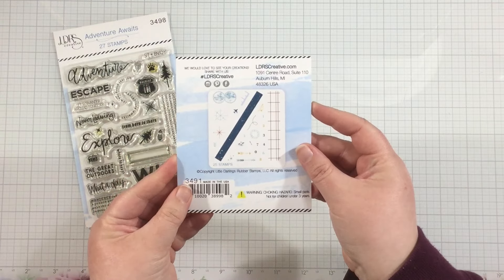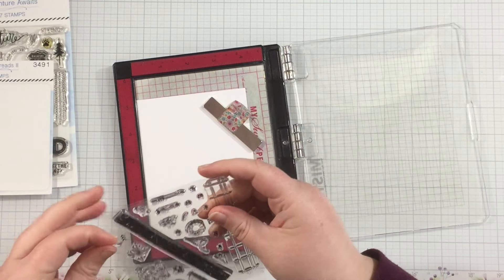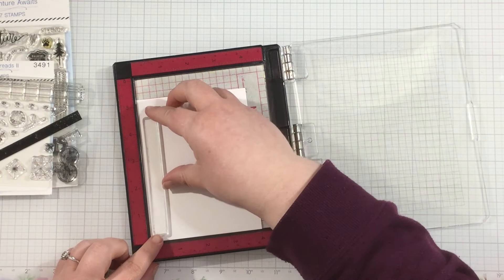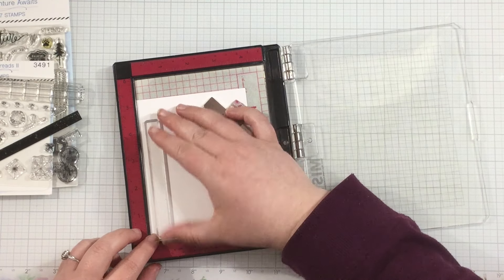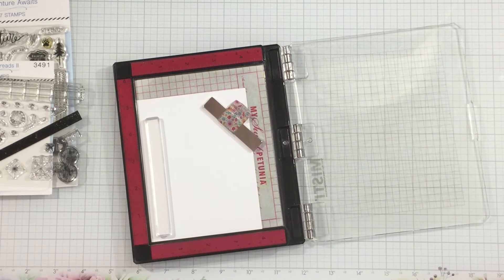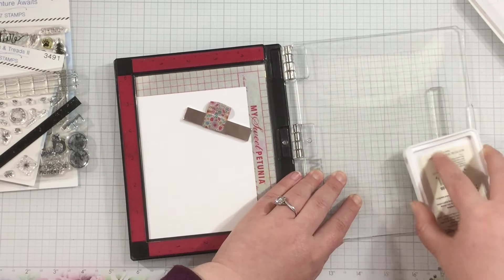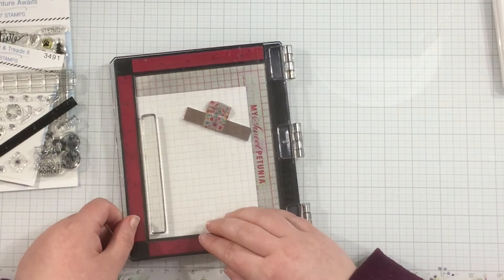I'm going to get started by creating a grid with the Tracks and Treads 2 4x4 stamps. There are other ledger stamps in the LDRS Creative store — the Ledger 1, the Ledger 2, and a notebook stamp — but I'm going to use stamps included in the Tracks and Treads 2 stamp set to create my own ledger-type guide on my card that I'm going to use to build my stamps on. I have this semi-solid, distressed line stamp.